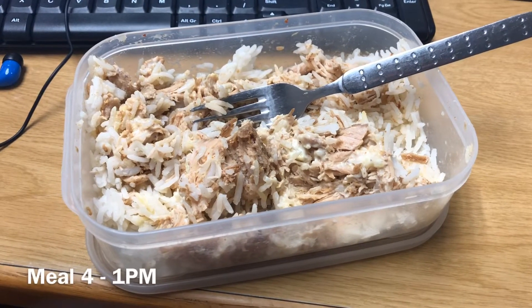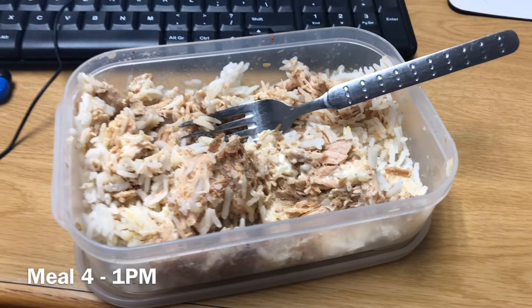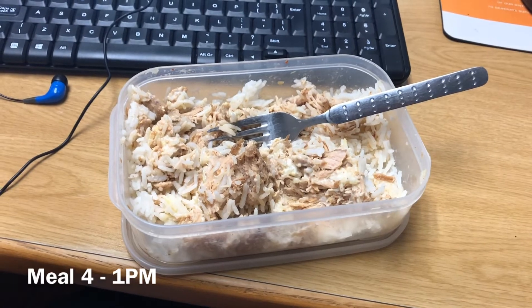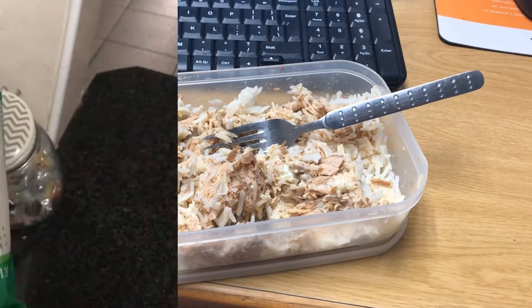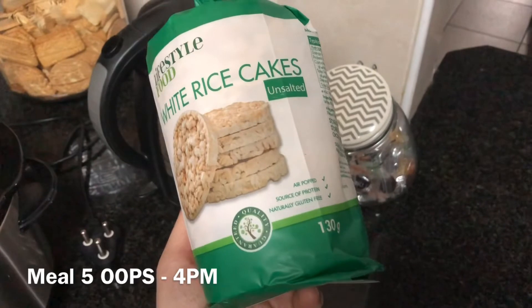This is actually one of the meals I want to start changing. This is 200 grams of chicken with 200 grams of rice, because I'm upping my carbs for the next month, and yeah, that's it with a little bit of mayonnaise.